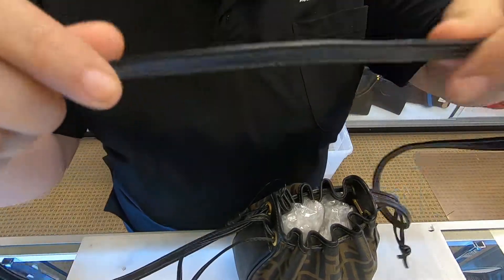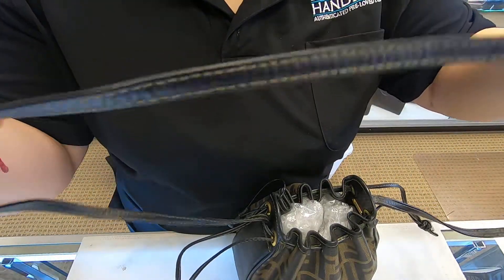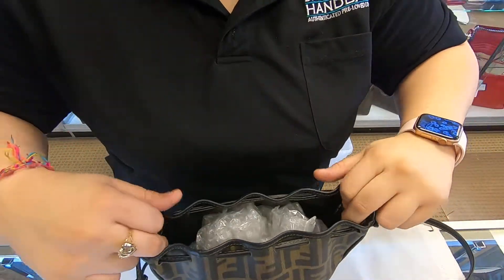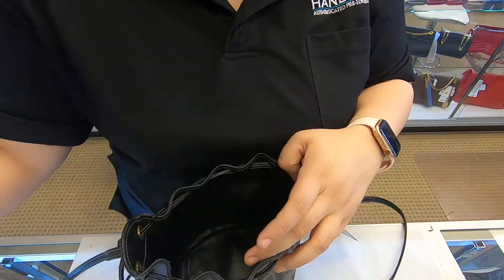It also does have an extra strap, which the strap is not adjustable. To open it, you do pull out these edges. On the inside, it is also black leather.